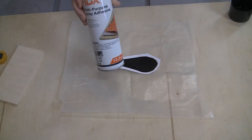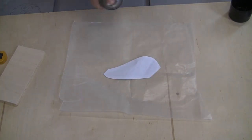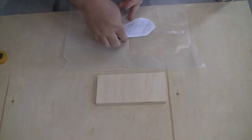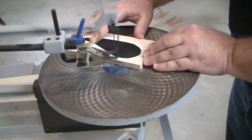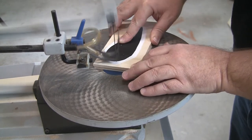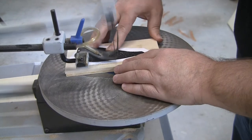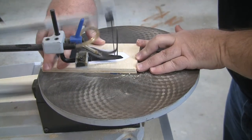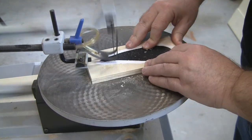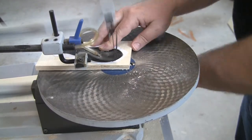Using spray adhesive, spray the back of the wing template that you cut out. Give it about 30 seconds or so to get a bit tacky and then place it on the pieces of wood you taped together that you're using for your wings. Then, using a scroll saw, cut them out. Don't worry about staying right on the line — no one is going to notice if you don't follow the line perfectly. If you're doing this with a kid and you're not comfortable with them using a scroll saw, then by all means have them use a coping saw instead.